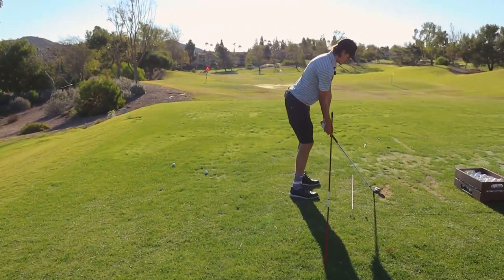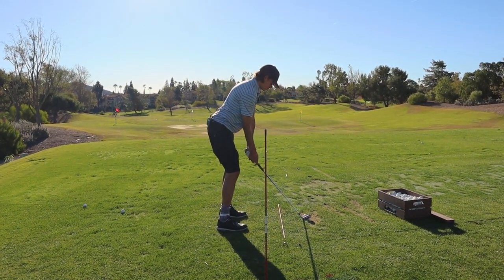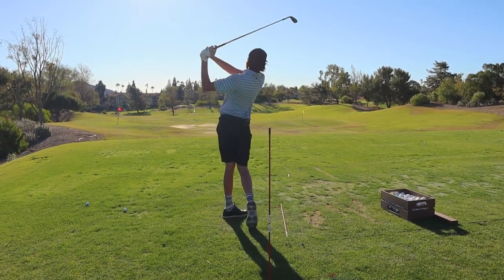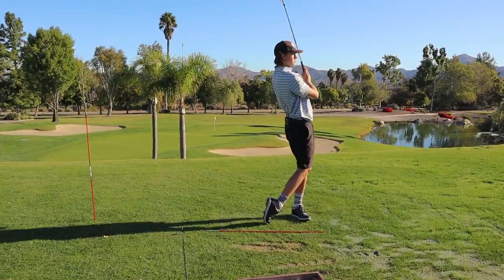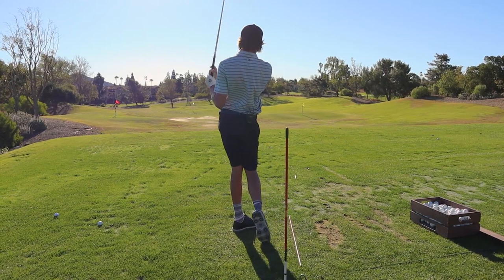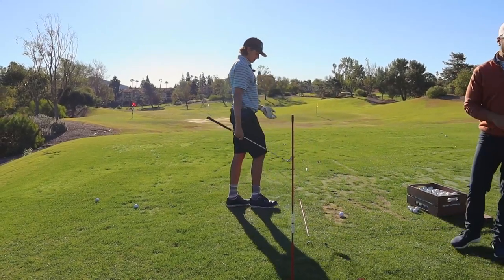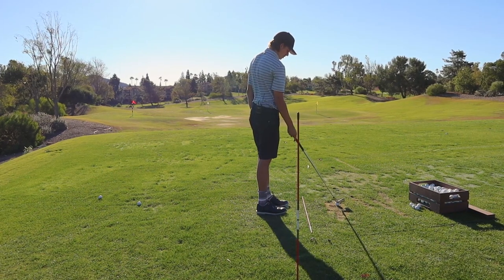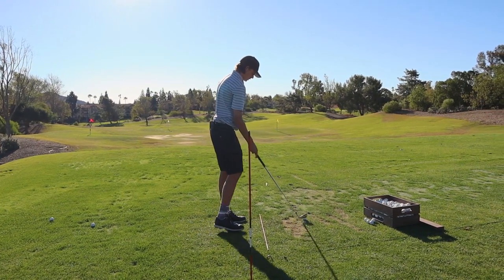Hey Brian, come check us out. Can you go extreme? Just go extreme with the elbows pinched together. No, there's no X in there at all — it's not extreme enough. Let's go nuts with this, buddy — elbows together, as close as possible.